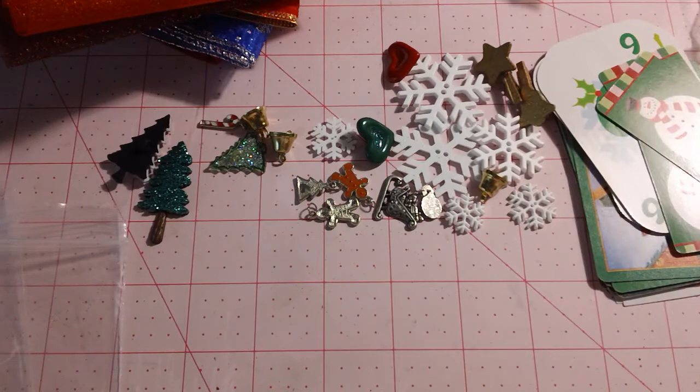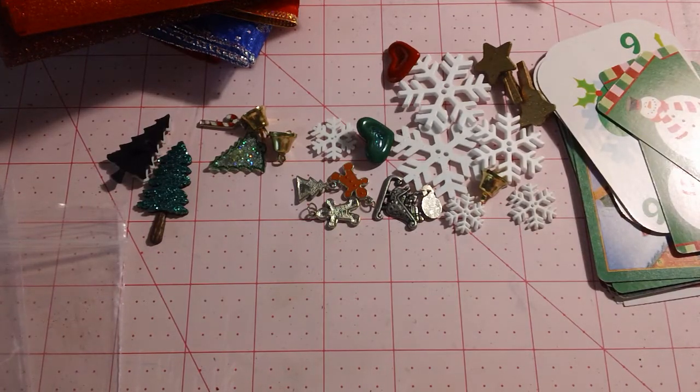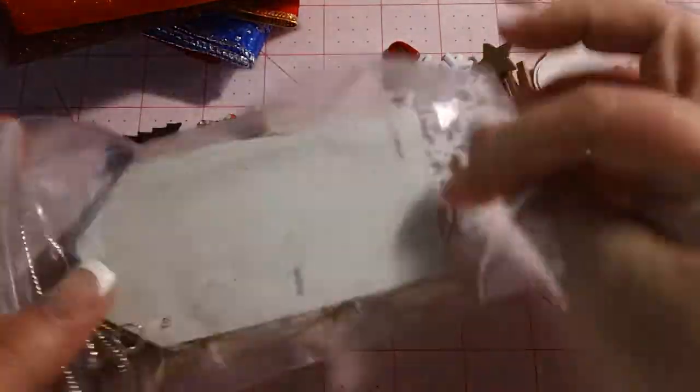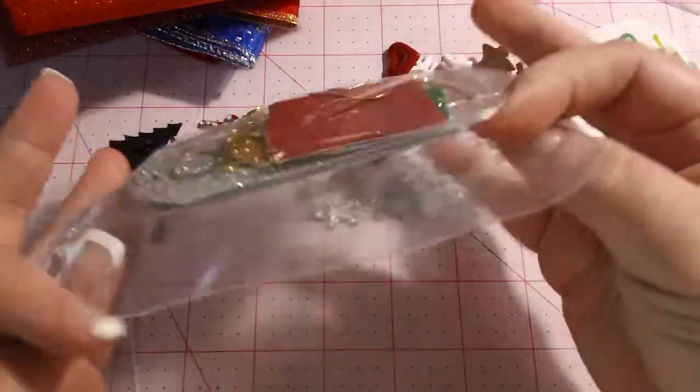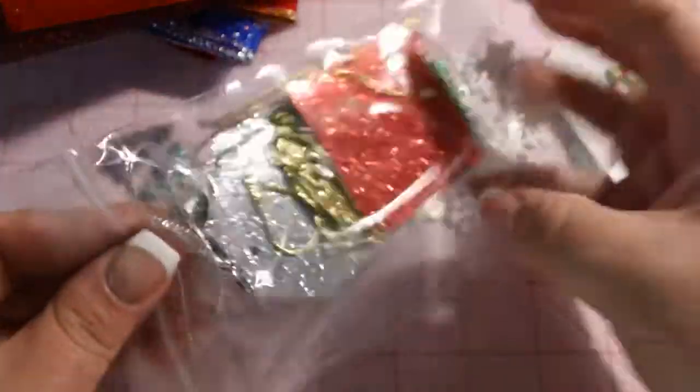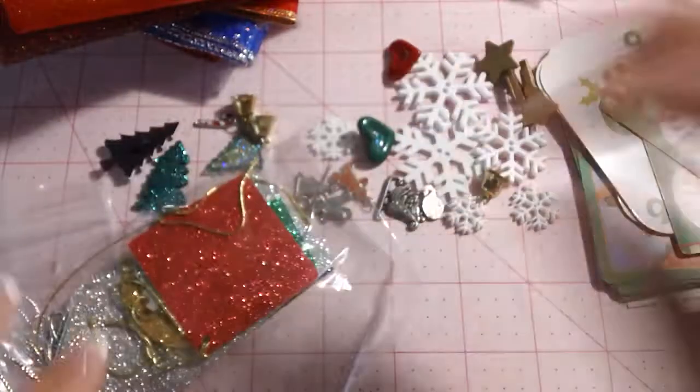And then in this other one, we have some really pretty glittery tags of various sizes. Quite a few in there — really pretty colors. Reds, greens, silvers, golds. Love those.